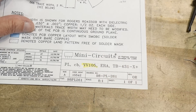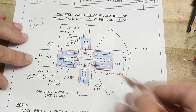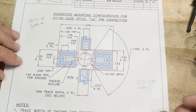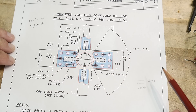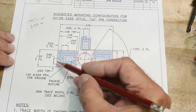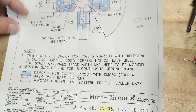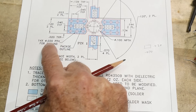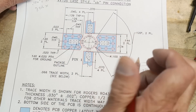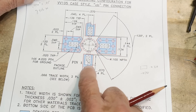This document I found from Mini Circuits shows the package type as VV105. I'll go into KiCad and duplicate this drawing as a footprint for any PC boards I might lay out using these parts. The drawing includes some interesting details: there are a bunch of stitching vias on the ground leads, with holes at 20 thousandths of an inch — fairly healthy holes to help RF ground and thermals reach the other side.